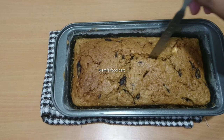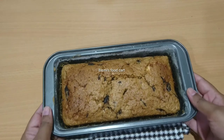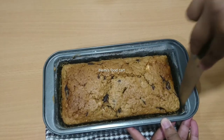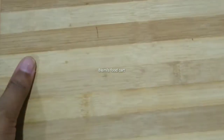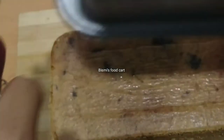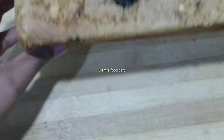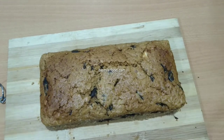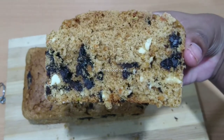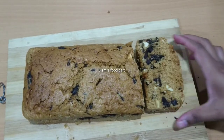We will insert a knife to check. We will run a knife along all 4 sides of the cake to make it ready. We will cut it and add chocolate, carrot, and dried fruits on top. We will try the cake — please give feedback and see the recipe.